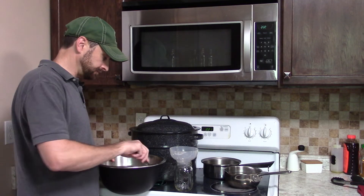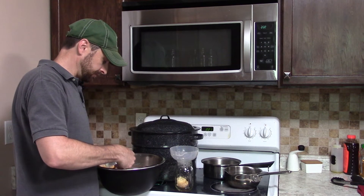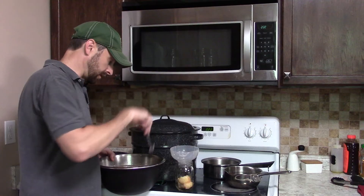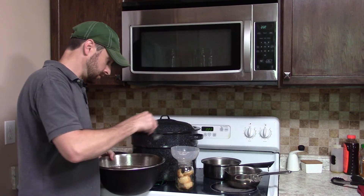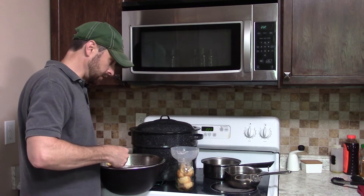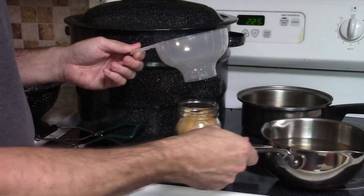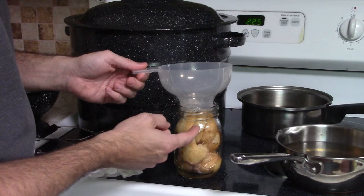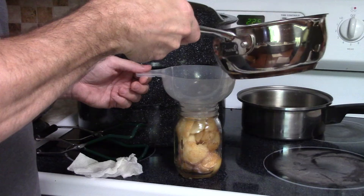We've got our funnel for the jar — we're going to take our pears and get them inside the jar. Pack as many as you can in there and layer them. These are really small pears so they fall together fairly well, but if you see any space, move them around and get them packed in as much as you can. We've also got some quarter slices here because the centers of certain pears were a little hard. Make sure you leave enough headroom at the top of the jar when you add the sugar water — at least a half inch to three quarters of an inch. Do not fill it too full.